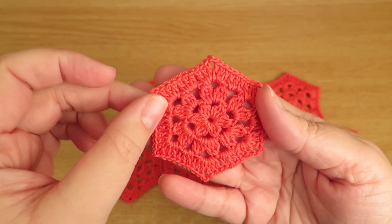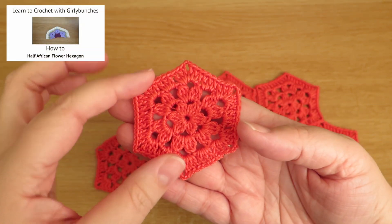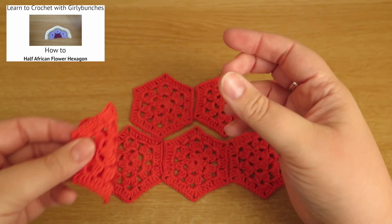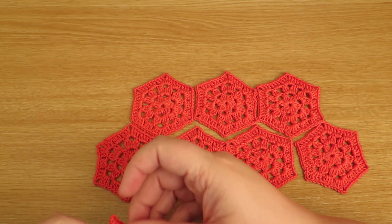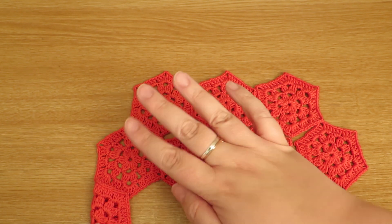That's not easy to say! I've done a video showing you how to do a half African flower, which would obviously be half of that and then that would fit into the gap, like that, which would give you a straight edge on one side.